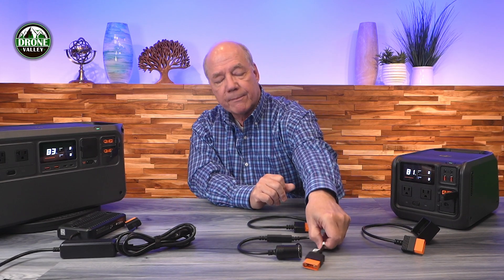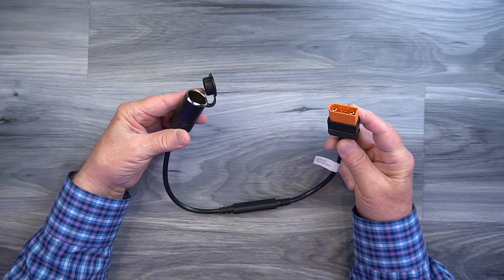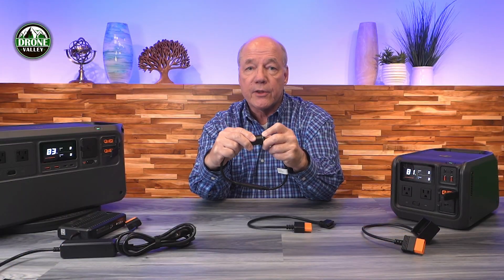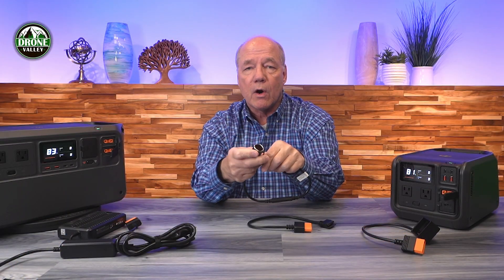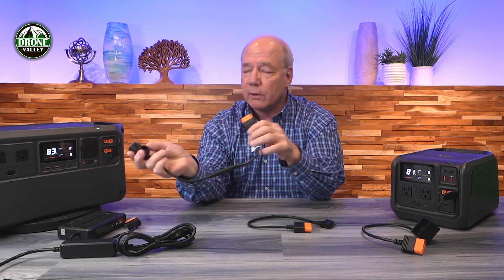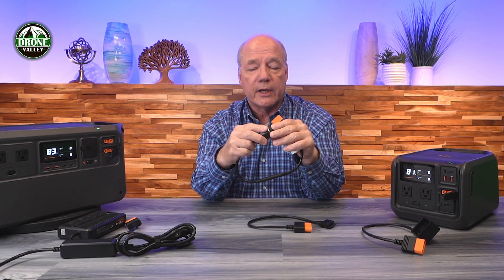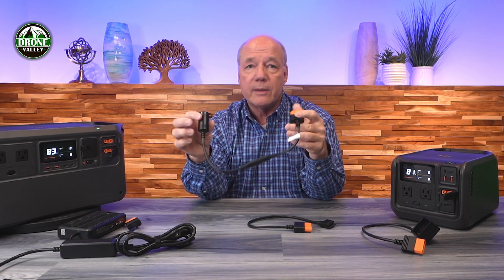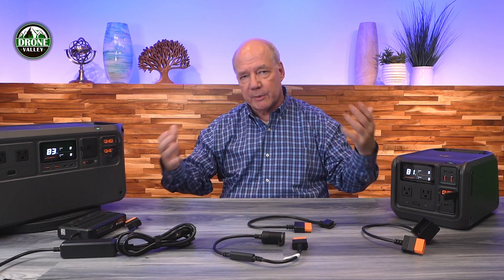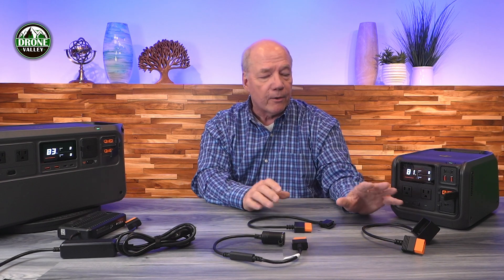A really basic output adapter lets you plug into a software-defined port and provides a DC port just like in your car. If you've got accessories you'd normally plug into your car dashboard, you can plug this into one of these power stations and use it to charge those 12-volt devices. I use this quite a bit in the field because I have a lot of car chargers.